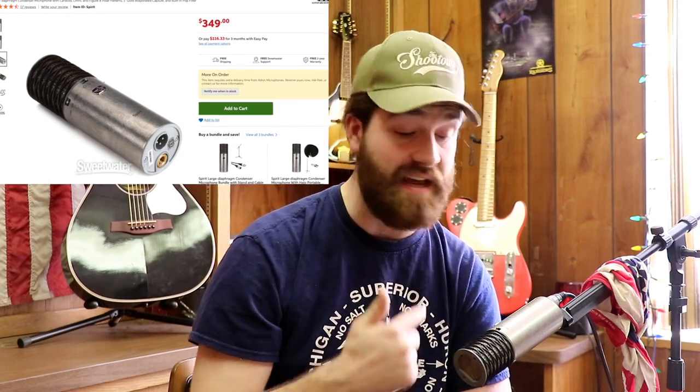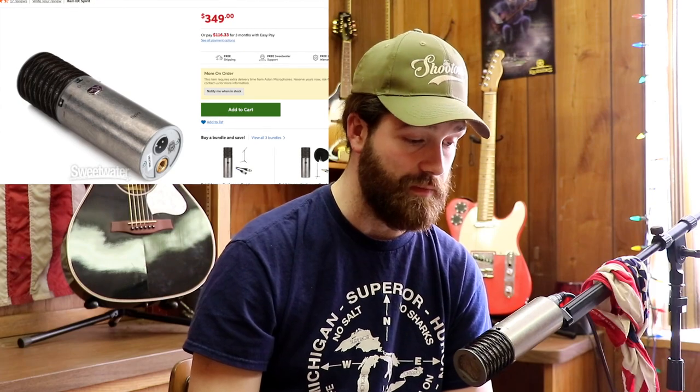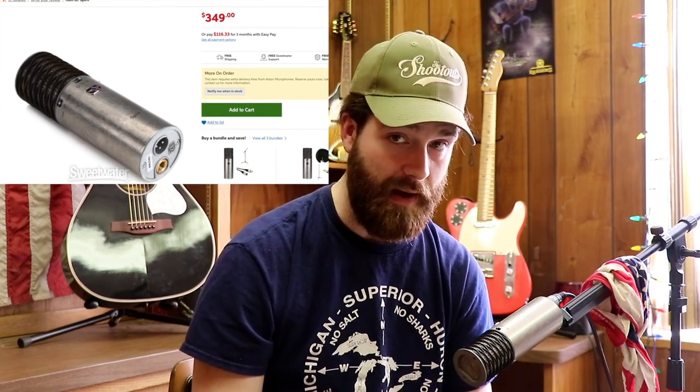It's got an 80 Hz high-pass filter, which is really nice. The polar patterns are switchable: it's got cardioid, which is what I'm on right now, plus omnidirectional and figure-eight. Omnidirectional will record all around it — front, back, the whole room. Figure-eight picks up just front and back while rejecting audio on the sides. It's really awesome. You can use this microphone for vocals; I'm using it for the podcast right now.